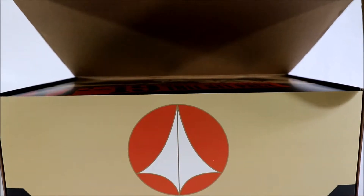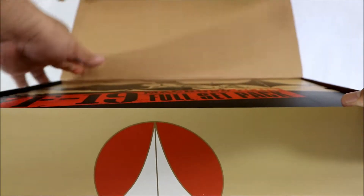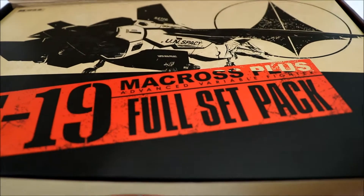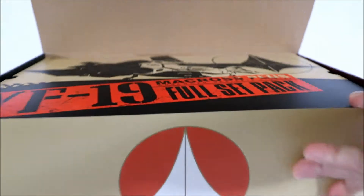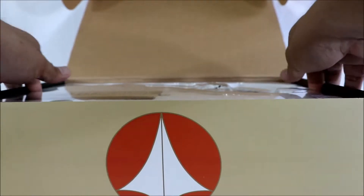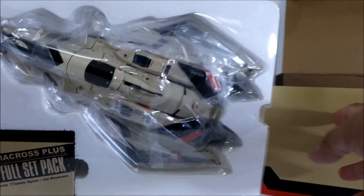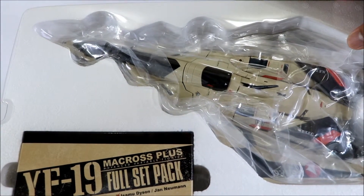So the box itself has thick cardboard. You can see the logo. When you open it, there's a lid cover inside. Here's the lid cover. The first tray, of course, contains the YF-19. It also has a plastic lid cover on top.